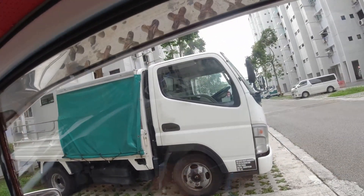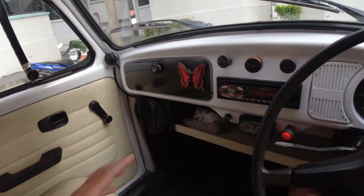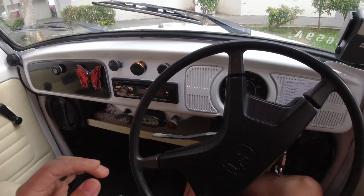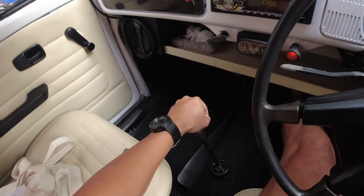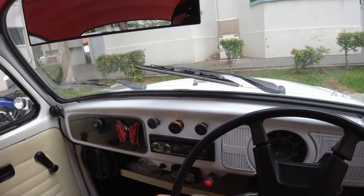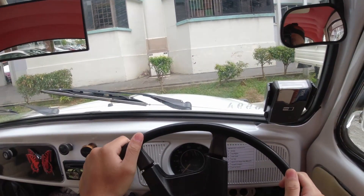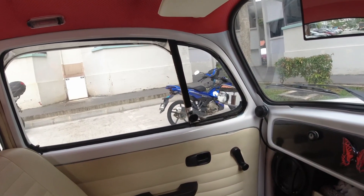So we have to do a three-point turn — we basically missed the block. It's a very tough part. To engage reverse you press it all the way down, push to the left, and then pull down and do a C shape. We stalled quite a few times doing this with no power steering.